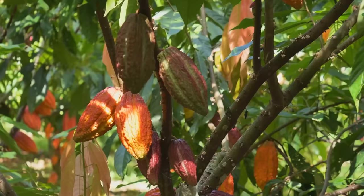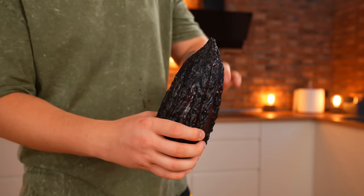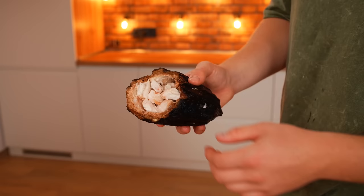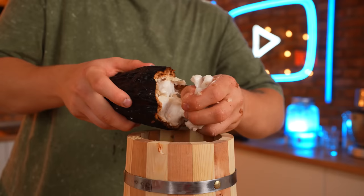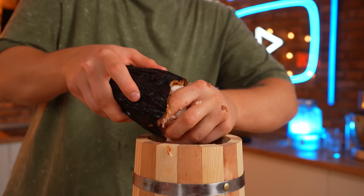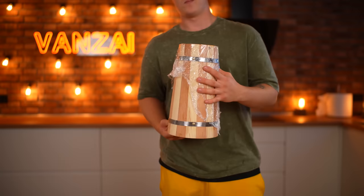Have you ever wondered how chocolate was made? There are whole plantations where cocoa fruits are grown. We bought four of these ripe fruits — they are very large and cumbersome. We break it into two parts and we see the white seeds inside. These are ripe cocoa beans, but to turn them into chocolate, they need to be processed for a long time. We transfer them to a wooden barrel and cover them with saran wrap.